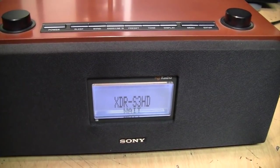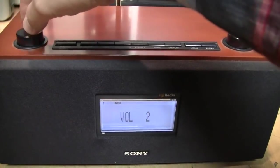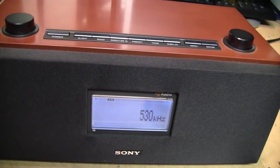One of the unusual things about HD radios is that not only does this one have a built-in cooling fan, but you also have to wait for it to boot up when you turn it on.